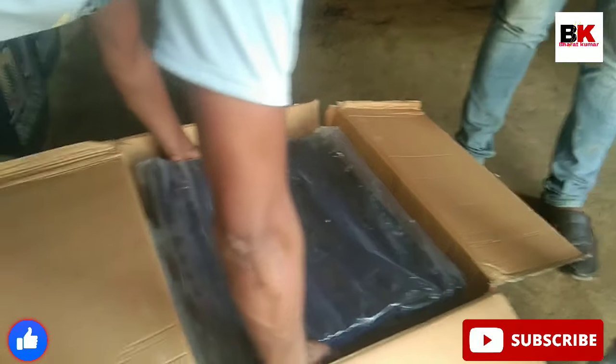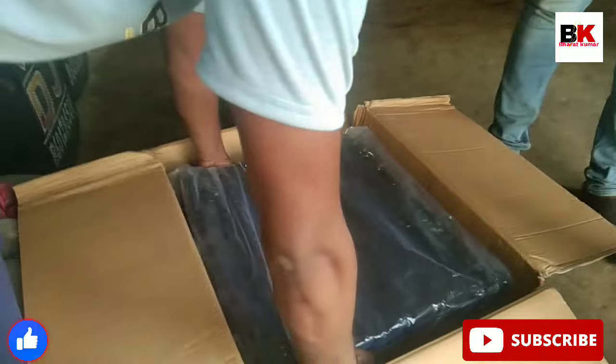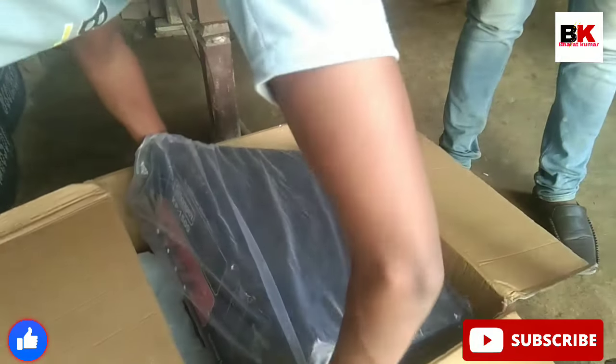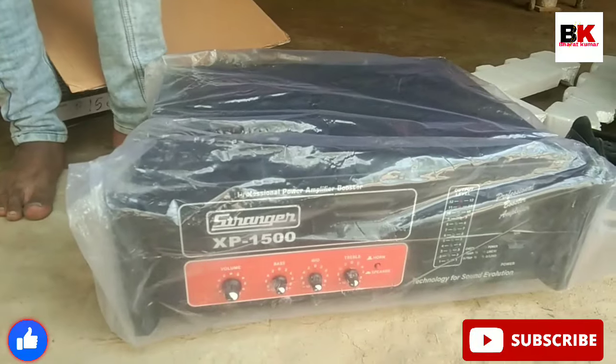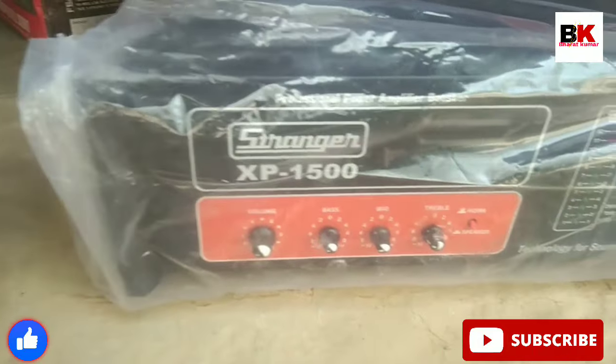This is the Amplifier Unboxing. You can see that it is a 15-watt amplifier. Let's see this review. This is a Stranger PA-XP 15-watt.